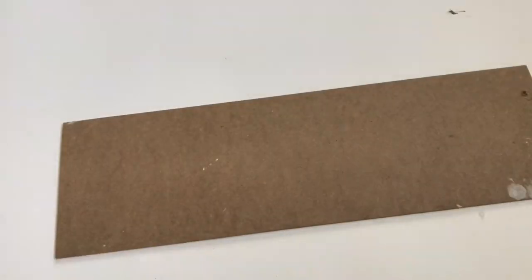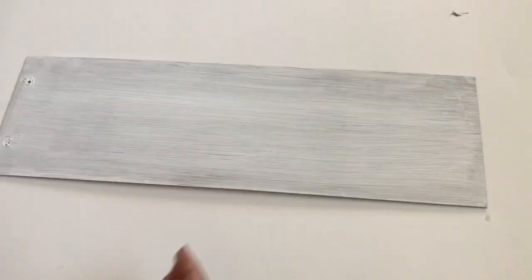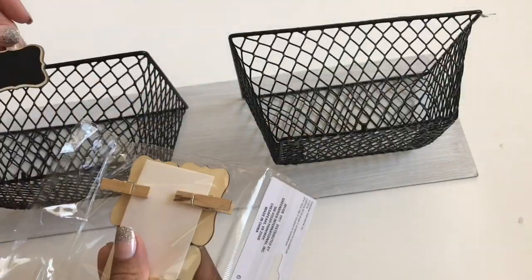The next thing I made was baskets to hold our mail. I took a Valentine's Day board and did one coat of white so it could look a little rustic. Then I glued the baskets to it and added little clips to say mail in and mail out.